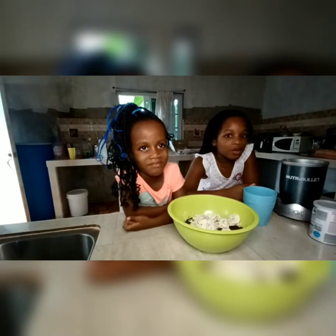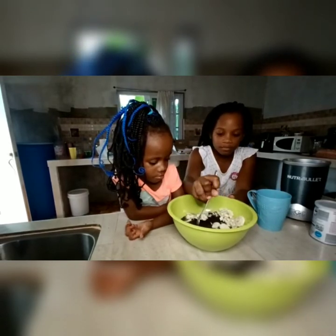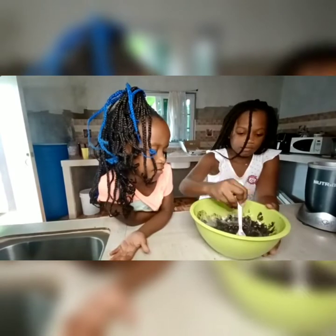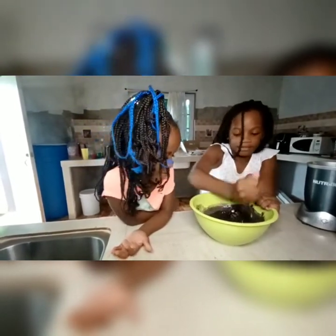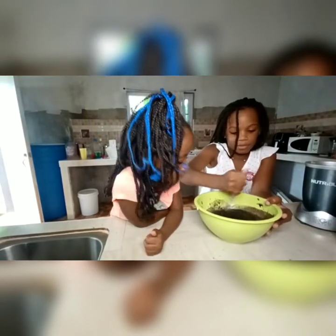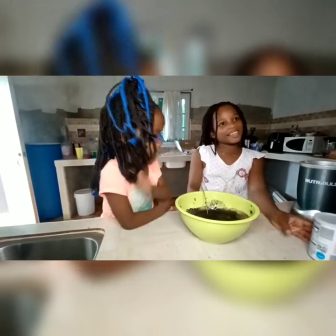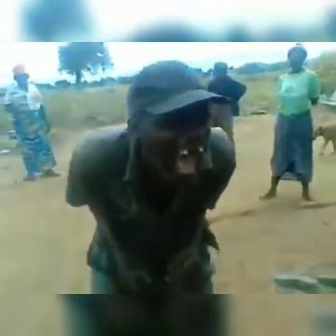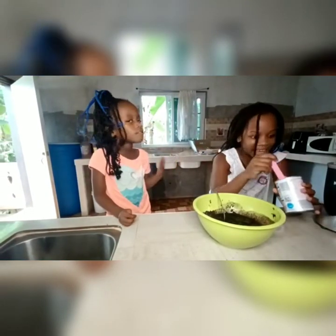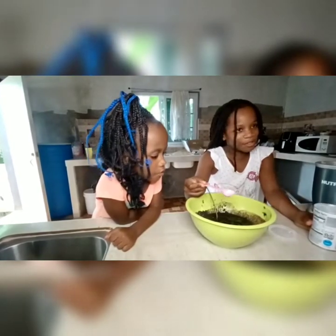Now we are going to add our milk. Now we are going to add our baking powder to the bowl.